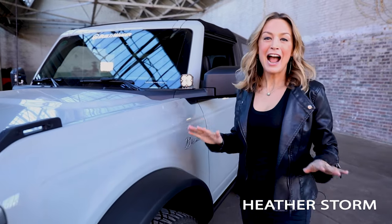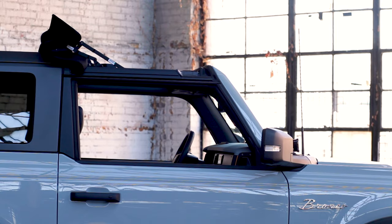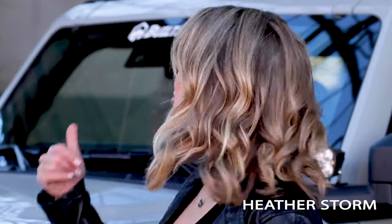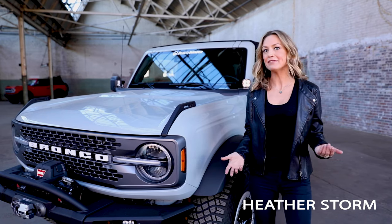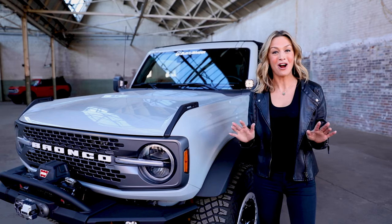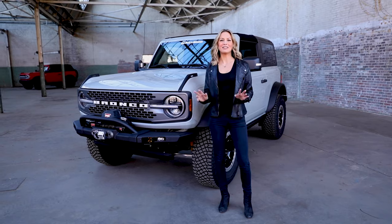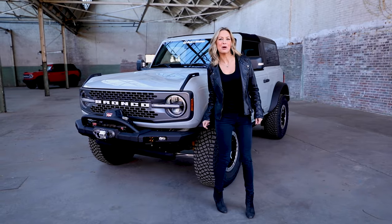Hi, I'm Heather Storm, and today I'm here to show you the Sunrider for Hardtop by Bestop for the new Bronco. The Sunrider is your all-weather, all-season, year-round replacement for those Hardtop panels, because you can remove those Hardtop panels, but it's a little bit cumbersome, and then you have to find a place to store them. When I go on adventures, there's no extra room to store Hardtop panels, and that's where the Sunrider comes in — you get an open-air experience in a matter of seconds. Let me show you how it works.